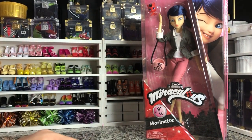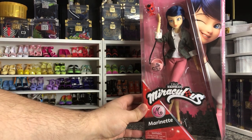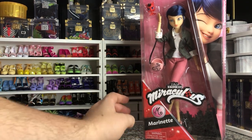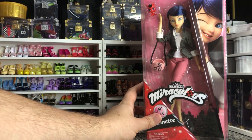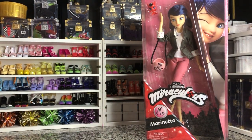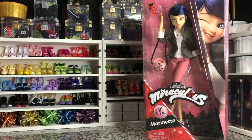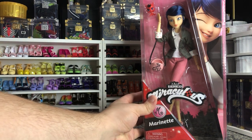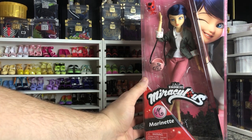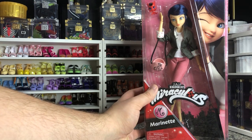Hey there y'all, Disney D-Prints here today with another Miraculous Ladybug Zag Heroes Marinette unboxing. These are made by Playmates Toys, which is not a super common brand in the U.S., but they do make a lot of the Barbie licensed stuff, like the styling heads and things like that. They do handle some of the Disney stuff as well.